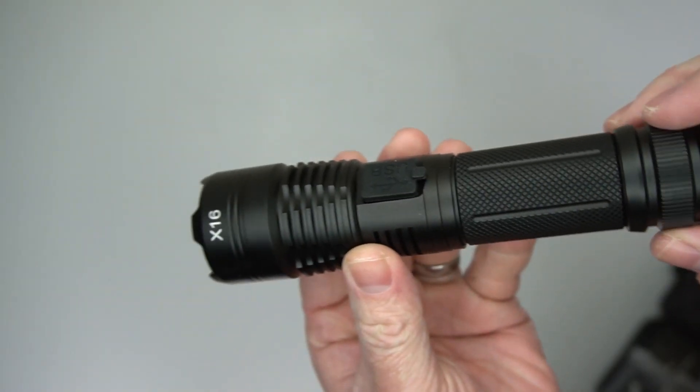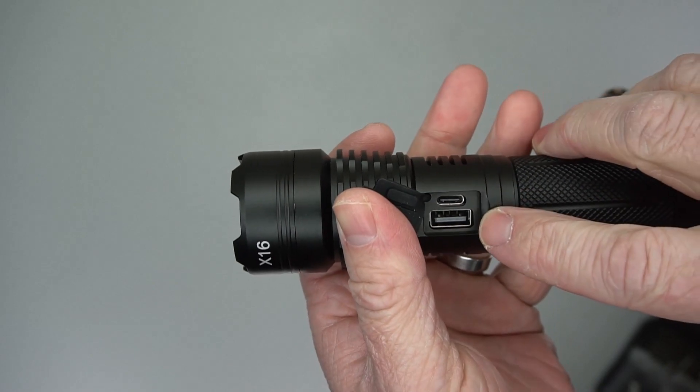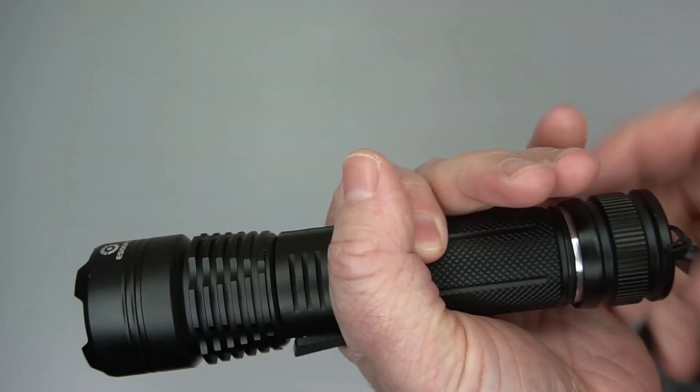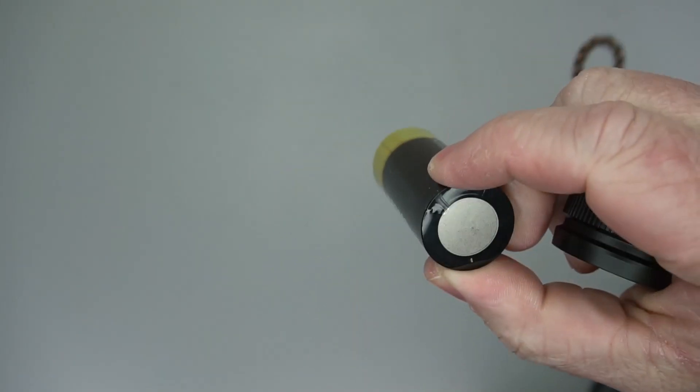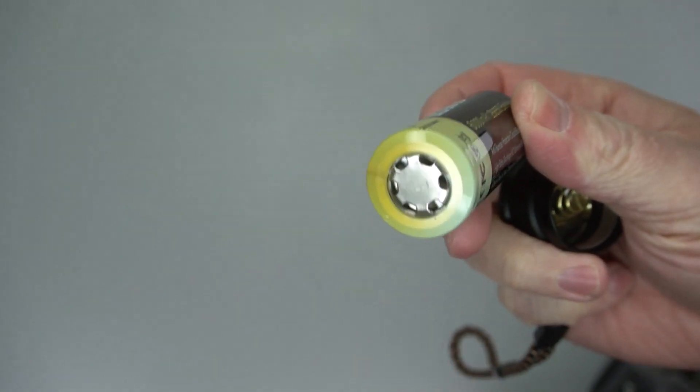It comes in a really nice case that keeps everything in place. It has a pouch, it's waterproof, and it's got a cover over the charging cable. You'll need to unscrew it first to take off a plastic tab.